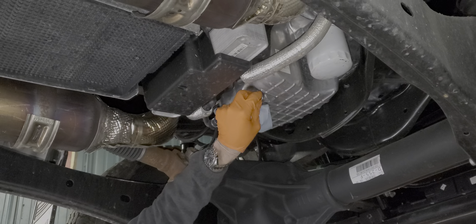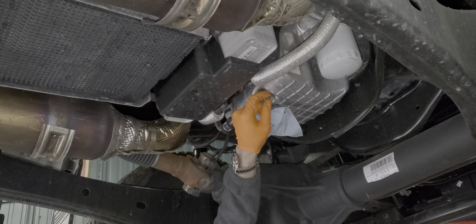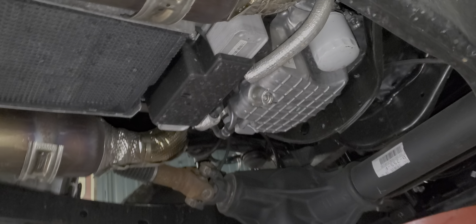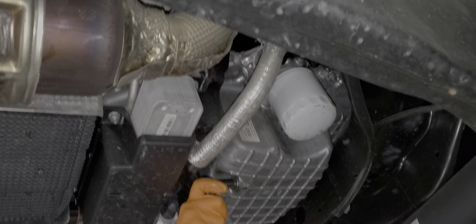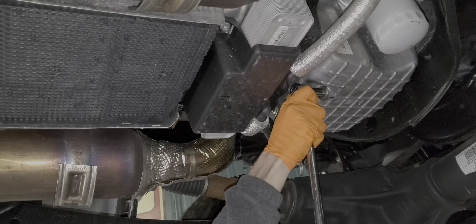Dude, this pan is crazy to me. Like this part it looks small, but if you look at it from the side you can see how deep it is.